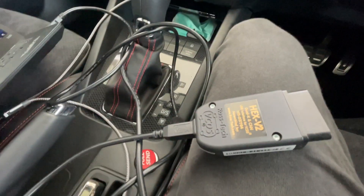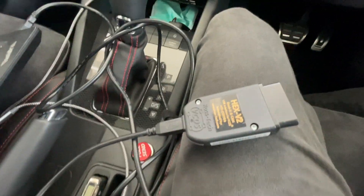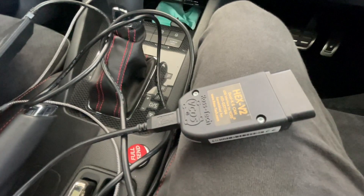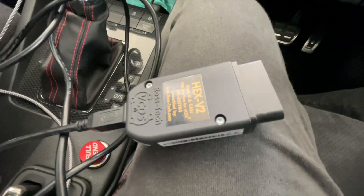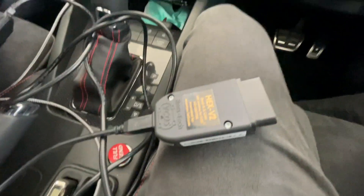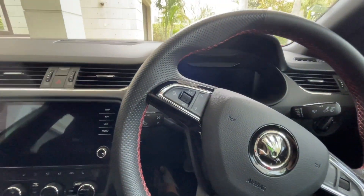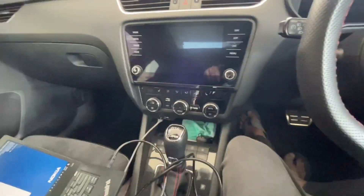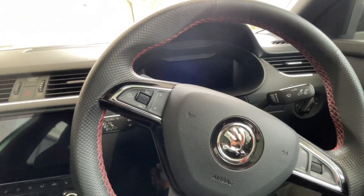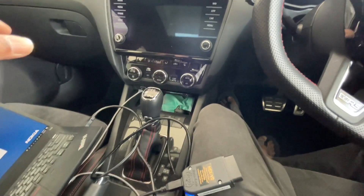VCDS is Volkswagen's aftermarket scan tool and programming tool — not the original Volkswagen tool. It allows you to scan the various control modules in your car and in certain cases change the programming on how they behave. For example, Volkswagen puts the same display, music system, and climate control on different cars. The hardware is the same, but in the software you can do different configurations to make them behave differently.